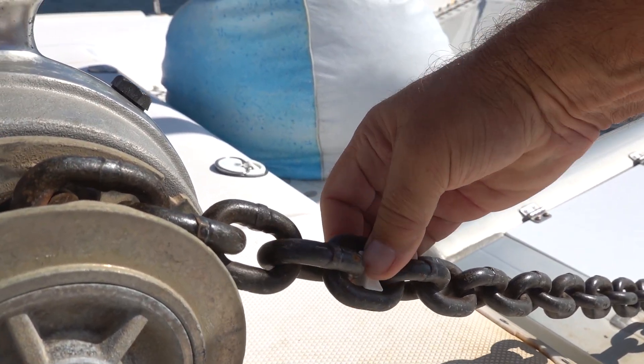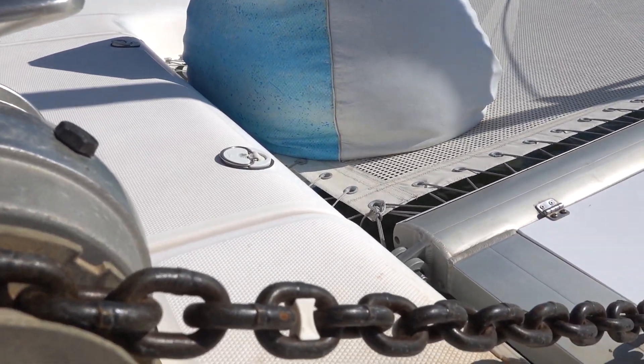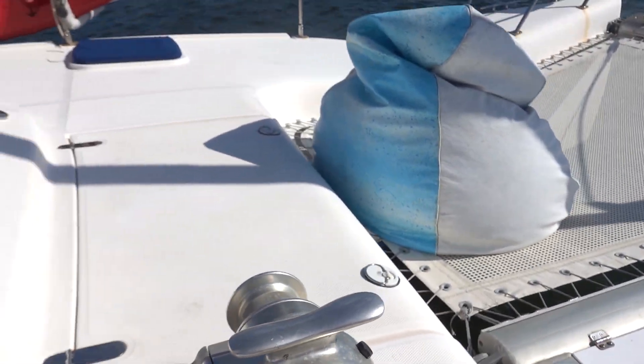Pop it in there like that. Wow, that's easy! They fit and they mark the chain, and they're removable. Cool — let's go do this.